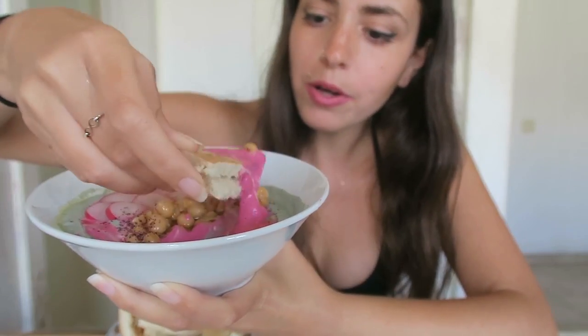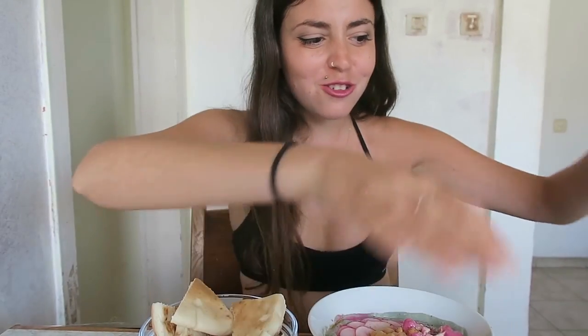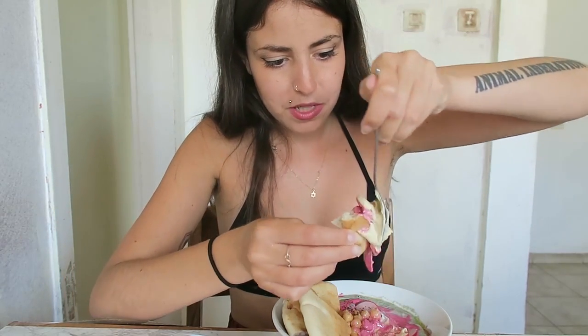Are you ready guys? Oh boy. Bottoms up. I scooped up a bit of the algae. I can still feel it. I actually cannot. Sorry guys, I'm going in for a second try. I am only gonna scoop up hopefully pink hummus. So far no green things — I'm safe. Cheers.